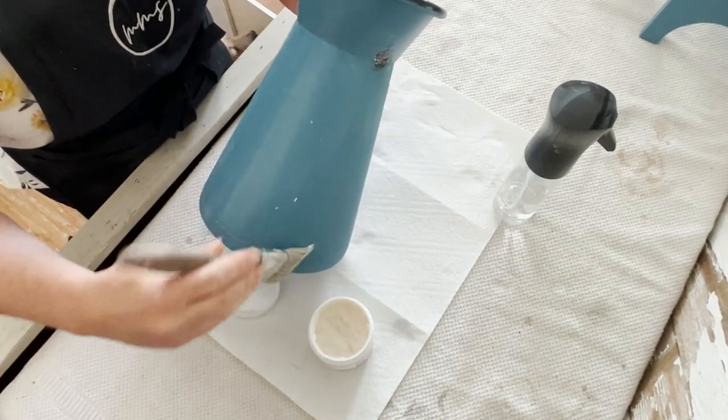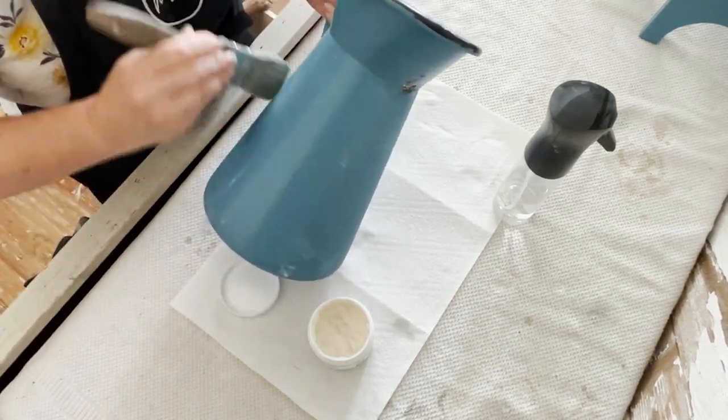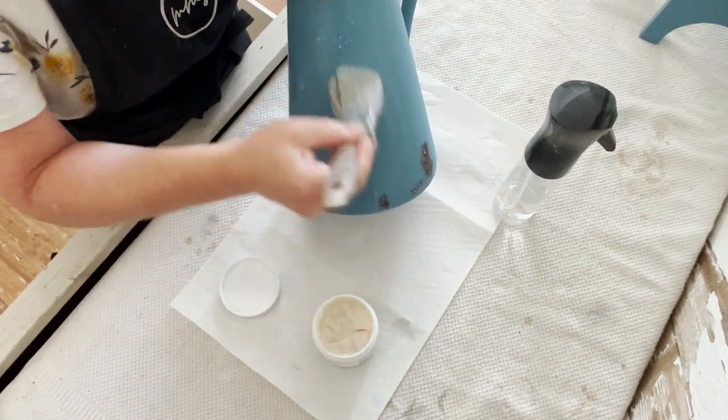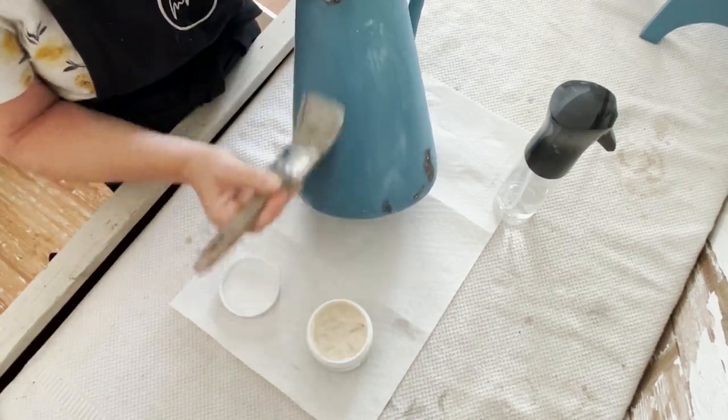Milk coat is available in three sheens: gloss, satin, and matte. Gloss is the most durable and matte is the least durable. Note that if you layer gloss under satin or matte, it will increase the durability while still giving you your desired sheen.